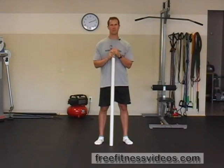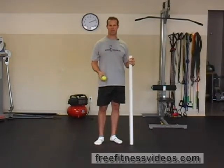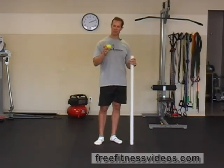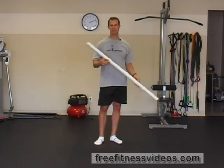Plantar Foot Rolls is an exercise for the plantar fascia on the bottom of your feet. A lot of people suffer from plantar fasciitis, so to combat that, to help alleviate any discomfort that you might be experiencing, you can perform this technique using either a tennis ball or a PVC pipe.